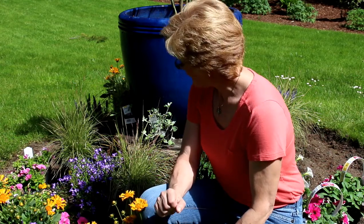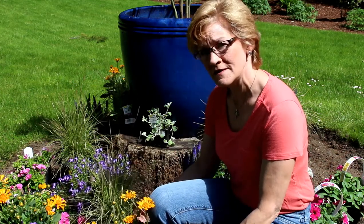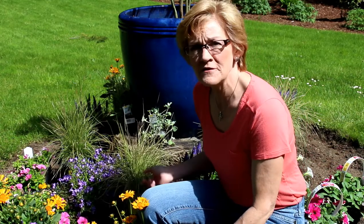Hi everybody, and welcome to GardenStyle. I thought I would share a project I've been super excited about for the last two weeks. I have had a wicked tree stump here in the middle of my yard. I had several of them removed last week, but I decided I wanted to keep this one and actually make it a centerpiece in the yard.